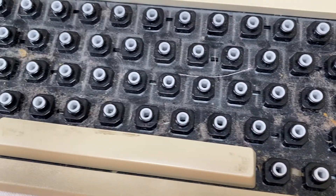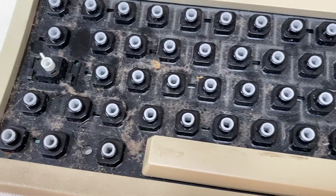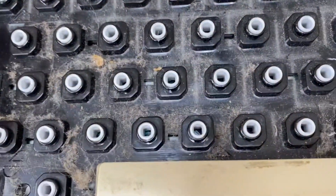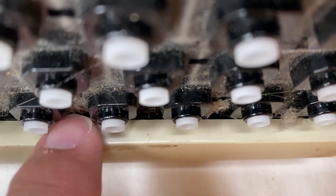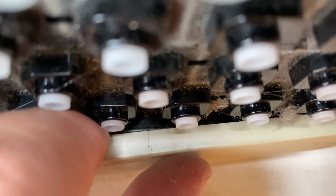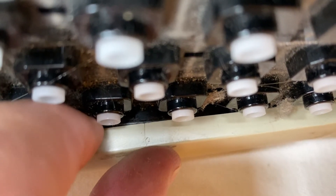Now that I've removed the keys, you can already see all the dust that has accumulated over 27 years. The space bar is held in the middle and I have to be very careful when I remove it, as it actually already has a small crack in it.